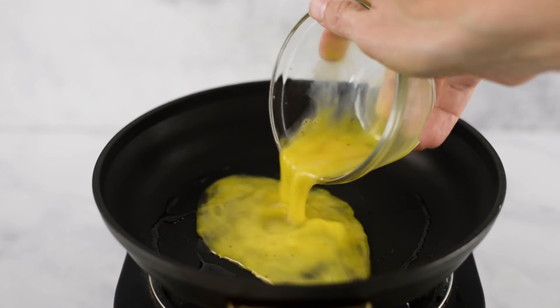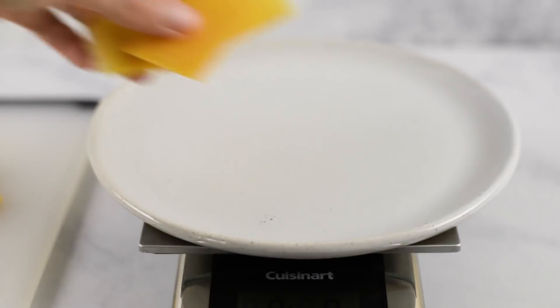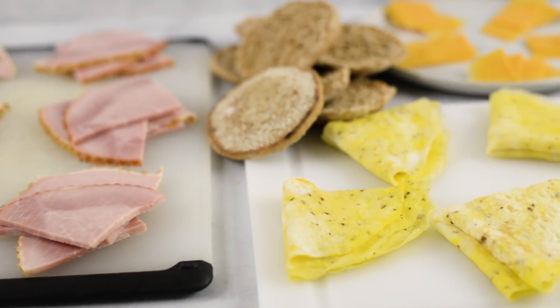One of the great things about freezer breakfast sandwiches is just how versatile they are. Today we're going to be using whole wheat English muffins, some eggs, some sliced ham, and some cheddar cheese — but you can use or take out anything you want. You can change up the protein, the bread, anything you're wanting.